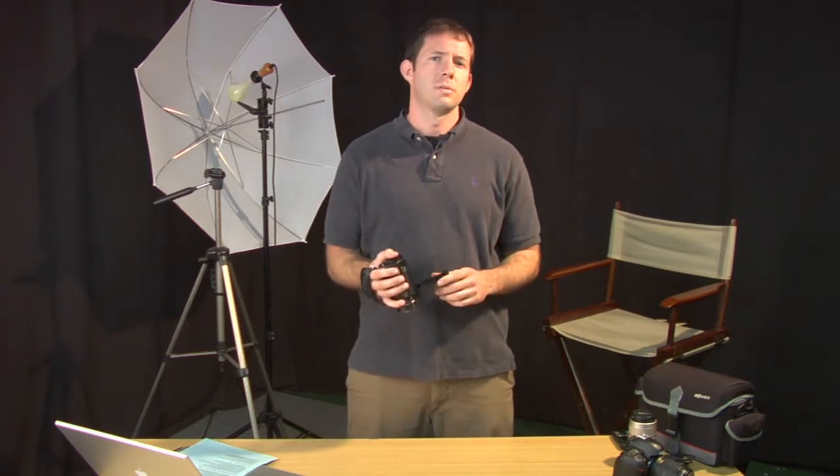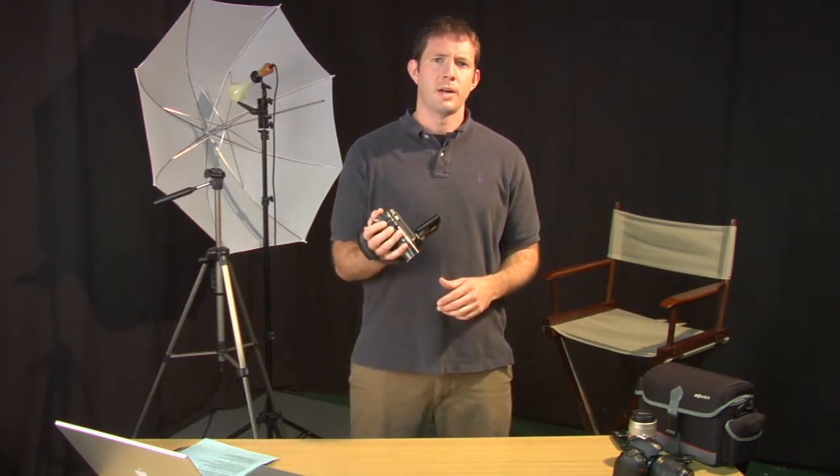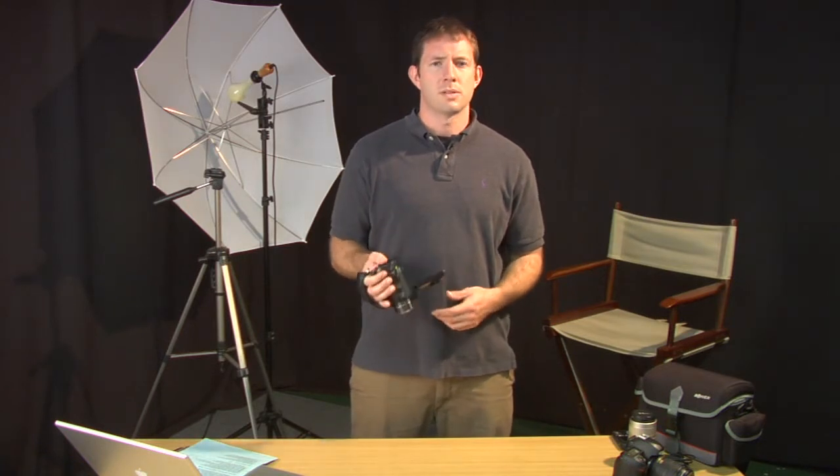Hi, my name is James Flint. I'm a videographer and I'd like to talk to you about some of the most important parts of your camera. If you're new to the world of video cameras, you're probably going to be using a consumer-based camera like this one, and I'd like to just point out a few of the more important parts of this camera.